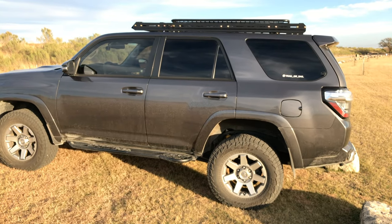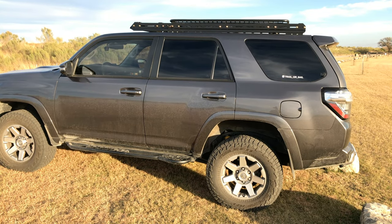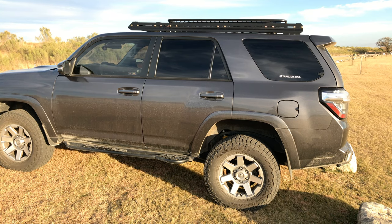This is Natalia the 4Runner. She got named that as kind of a joke and it's kind of stuck.